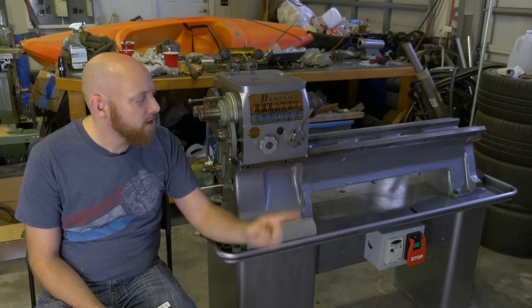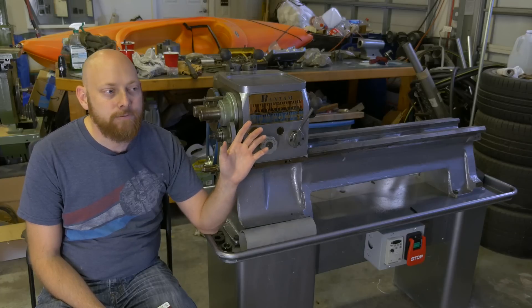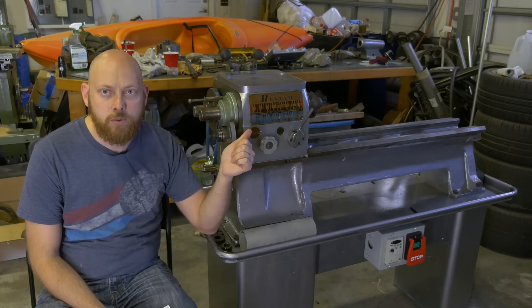What's up guys, welcome back. I know last week we talked about building a grinder for this thing, and I think that's going to happen. It's going to be a pretty big project, so we're going to go ahead and split this series off into two sections — one for the lathe and one for the grinder.